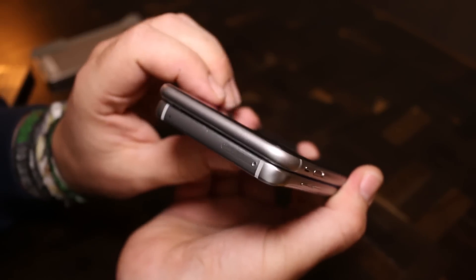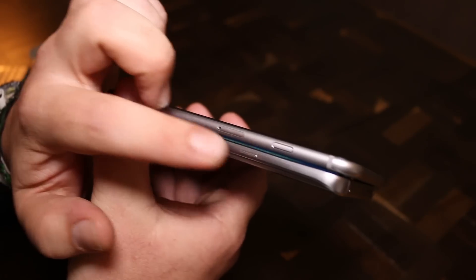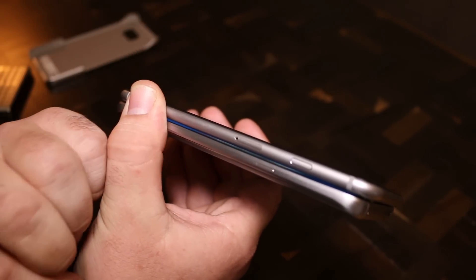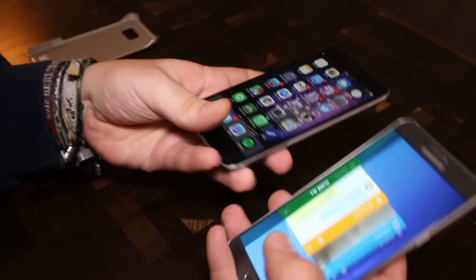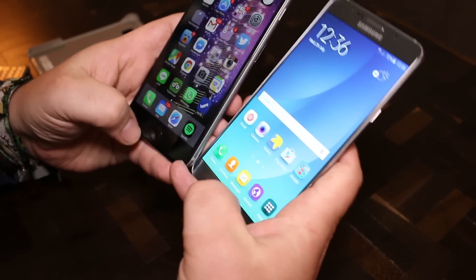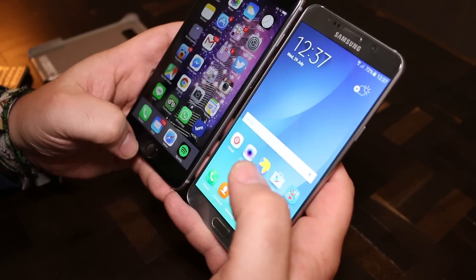Up here we have the SIM card slot of the Galaxy Note 5. I don't think there is a micro SD card slot, but we'll try to figure that out later and let you know. On the side, we have the power button on the Note 5 and another power button on the iPhone, along with the SIM card slot for the nano SIM on the iPhone. They both have fingerprint readers on the front — the iPhone has its Touch ID at the bottom, and on the Samsung it's the typical fingerprint reader up top.